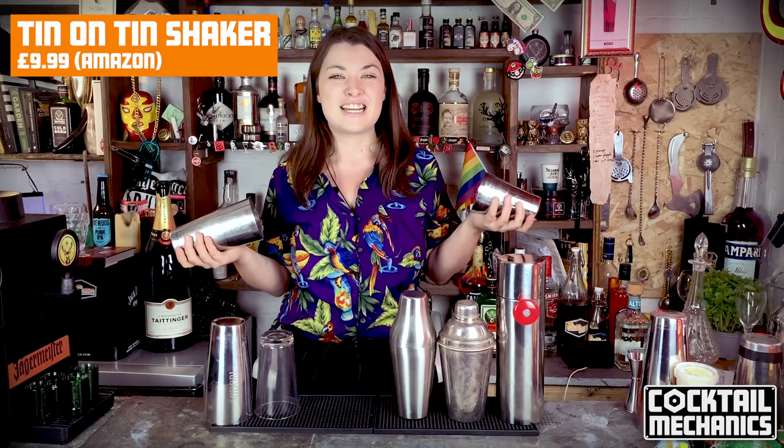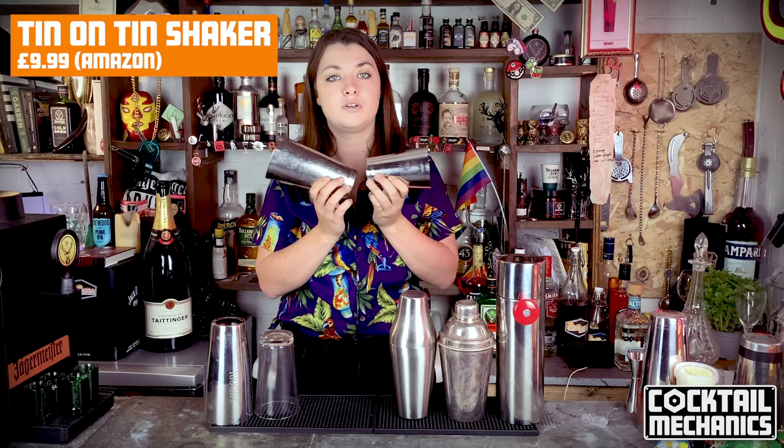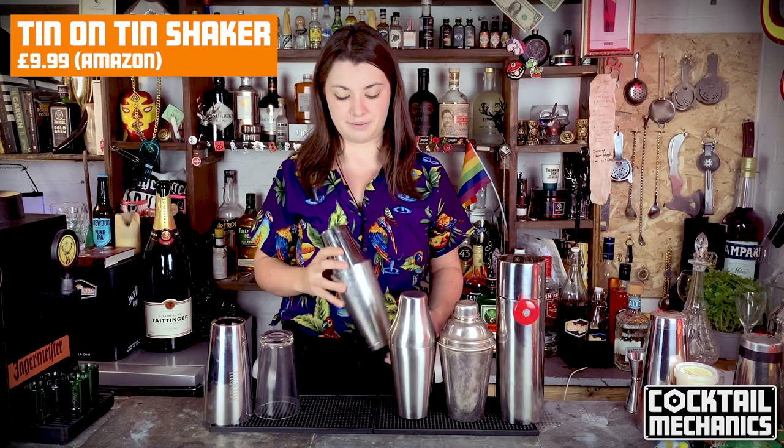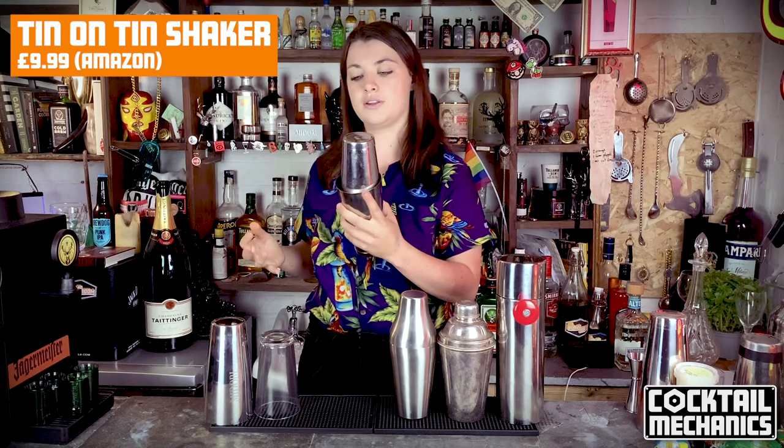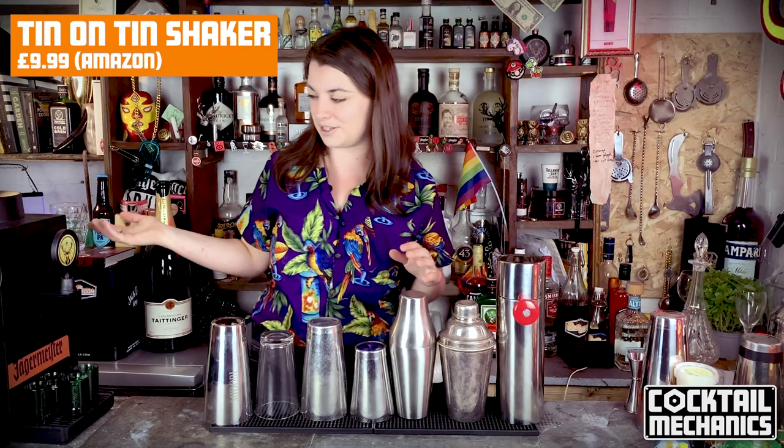They've moved on to something called the tin-on-tin. This is a great shaker — I recommend having one at home as well. You can pick these up for about £10 in a trade store like Nesbit's, or about £12 on Amazon. They're great, they don't break. If you shake them too hard the bottom tin can come off, but they're nicely balanced, light in weight, and they last forever. This is one of my personal favorites and what I use when I'm working.